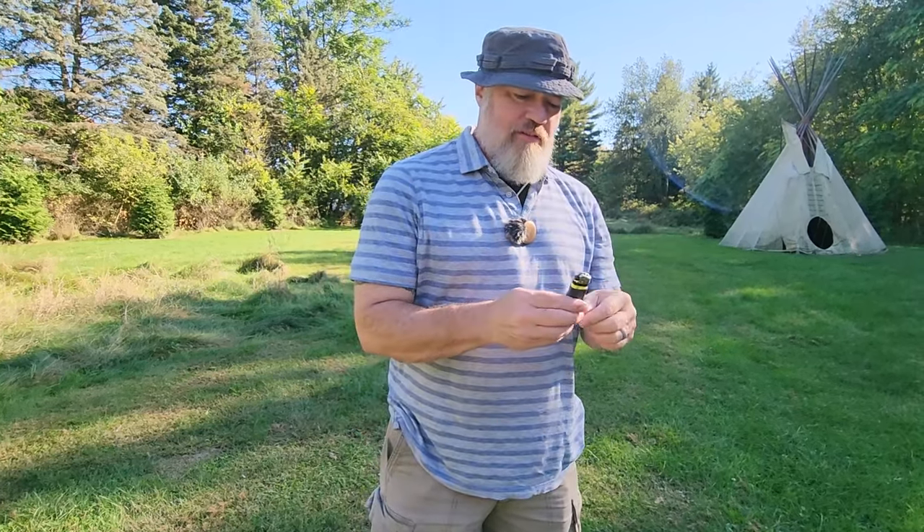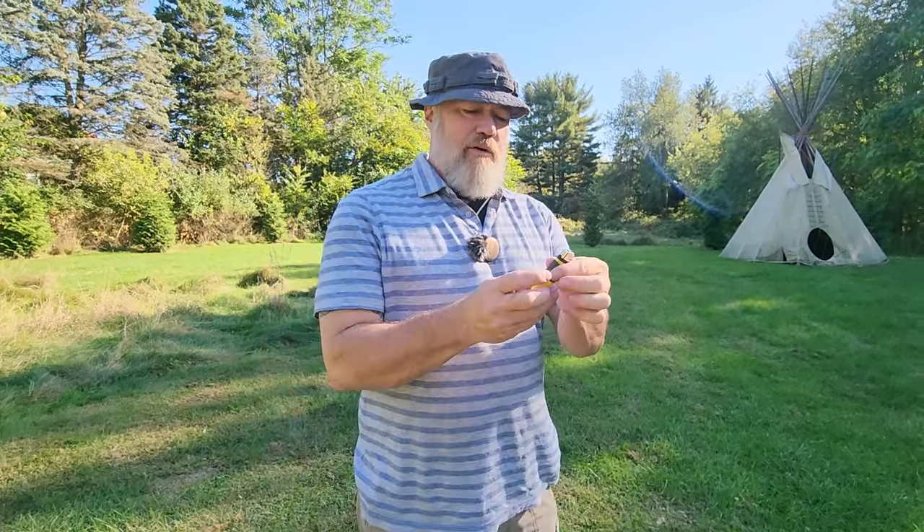Let's talk about fire and light tools for a short video. You should always have in your pocket some way to start fire. I keep a little ferro rod in my wallet and I always have a little miniature flashlight in my pocket depending on what I'm carrying.